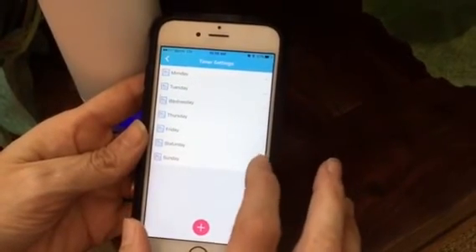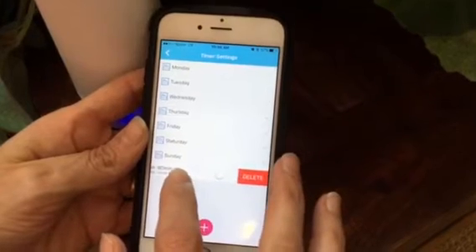Now if you want to change your timer, you can always slide like this and click Delete.